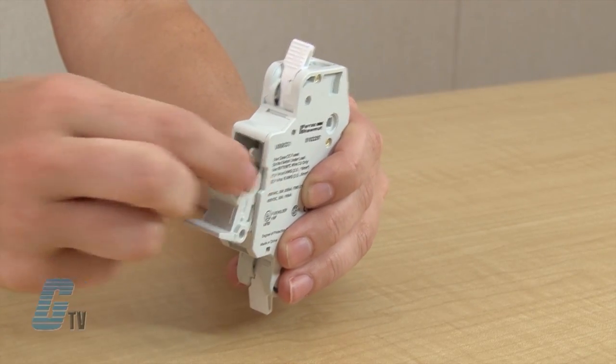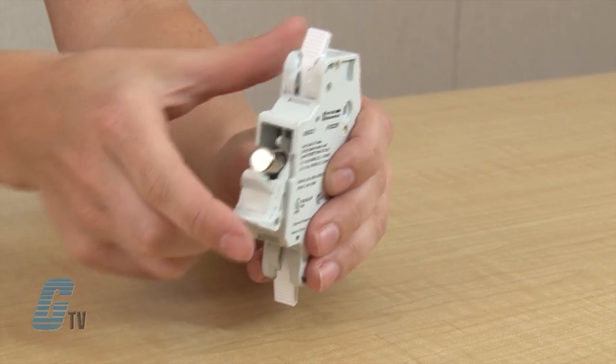Fuses can be changed out quickly by pulling on the front here and do not require any tools.